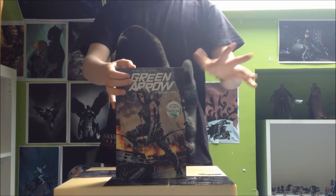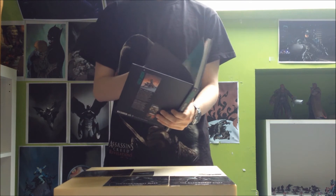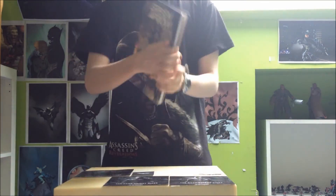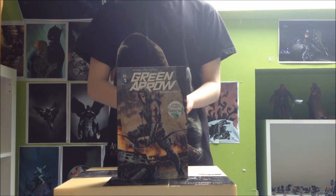Green Arrow Tom 1 au niveau de l'édition, j'ai rien à dire — couverture choisie impeccable et les bonus, il y en a quelques-uns. Avec un tome Renaissance on s'attend pas non plus à énormément de bonus. Au niveau des artistes présents sur le titre, on a Jeff Lemire au scénario et André Sorrentino au dessin.